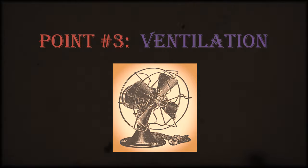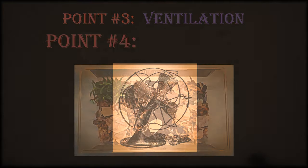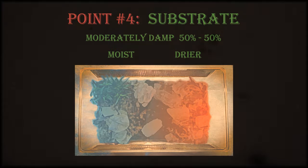Point three, ventilation: to help maintain that balance between temperature and humidity, and to make sure those isopods can breathe, give the enclosure a good amount of ventilation. These little land shrimp need their fresh air. Point four, substrate moisture level: the final and probably most important point is the substrate's moisture level. This isopod species appreciates a moisture gradient in its environment, meaning one side of the enclosure should be moist and the other side much drier. This 50-50 ratio allows the isopods to self-regulate their personal needs quite easily.